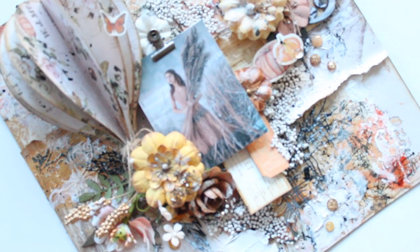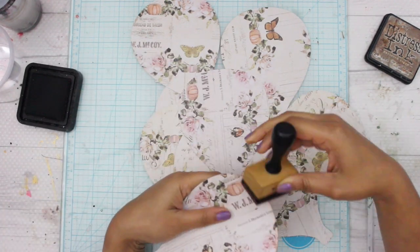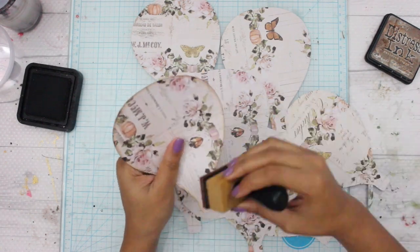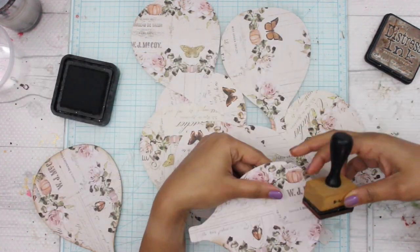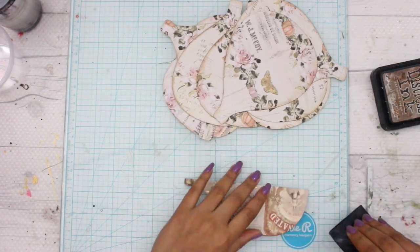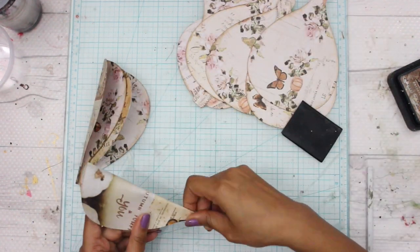After printing it out, I used that as a template and I cut about nine of these balloons. Now I'm going to be distressing all the edges of these balloons. My flat balloons are now distressed.